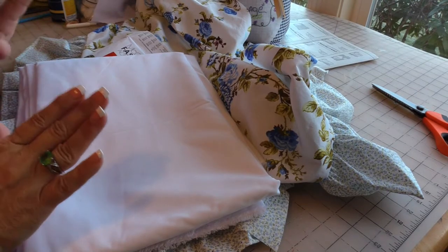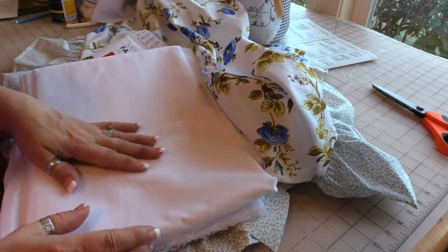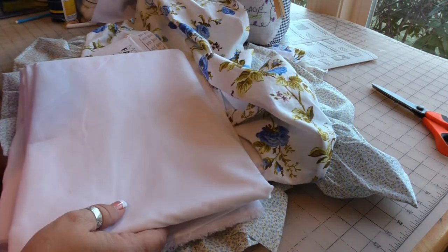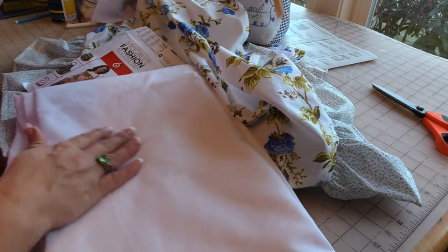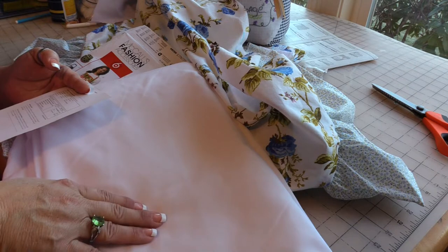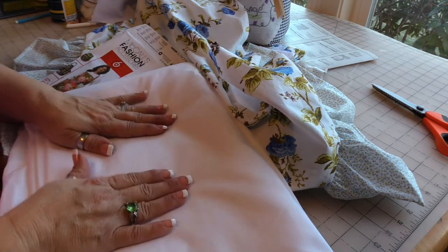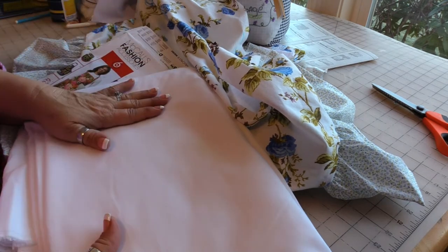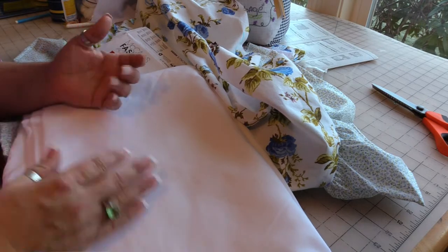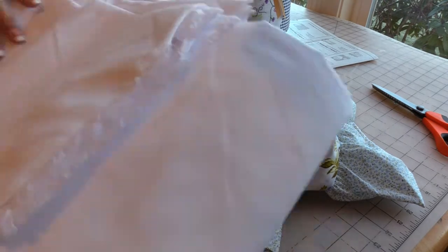Good morning. This morning I am going to finish up the apron, but I wanted to let you guys know I had ordered four yards of — I believe it's 60 inches wide — just basic white broadcloth. It's four yards, just a good product to have for lining, backing, whatever.